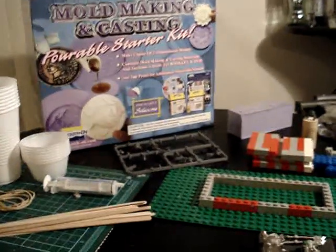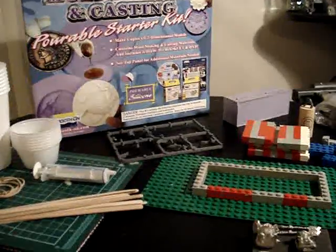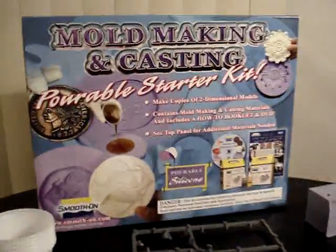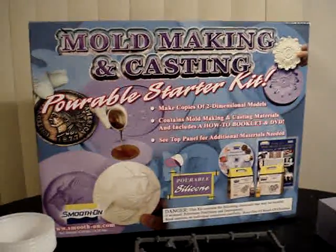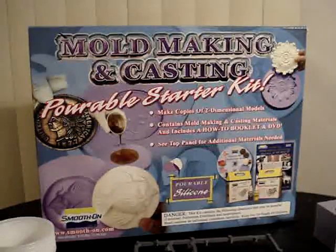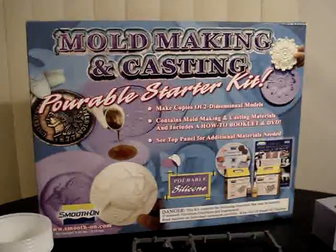This is part one of my video series on how to make your own molds and resin casts for 28mm miniatures. This is the kit I've used in the past. It's a complete all-in-one kit that provides you with essentially everything you need to make your own mold and your own casts.